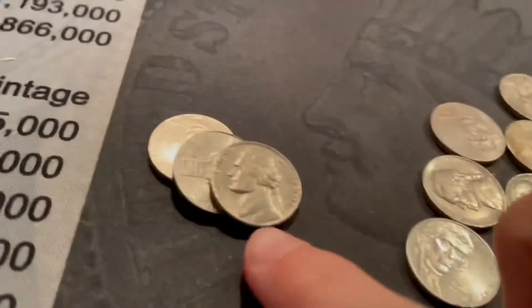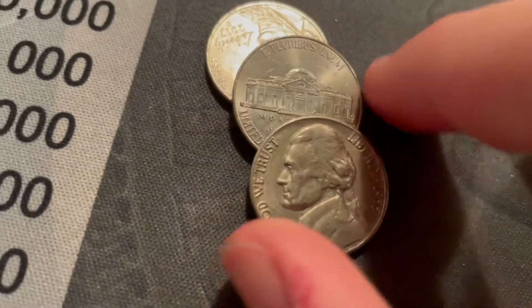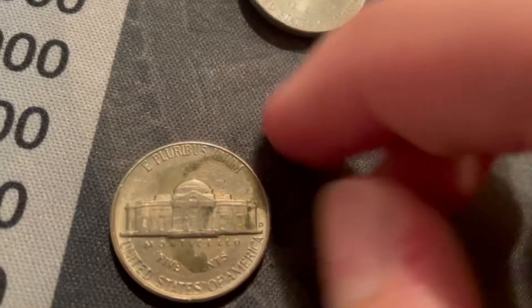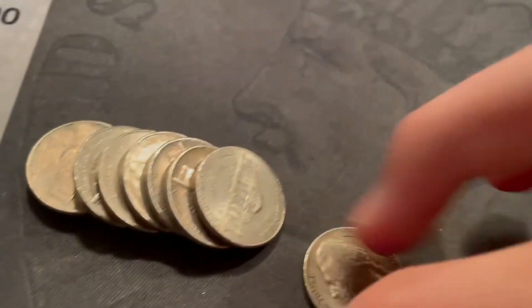Roll 15 — we've got a pretty nice-looking 1955. I have the Denver; the 55 Philly is a semi-key date. This is a Denver — it's not as nice on the back but it'll maybe upgrade.